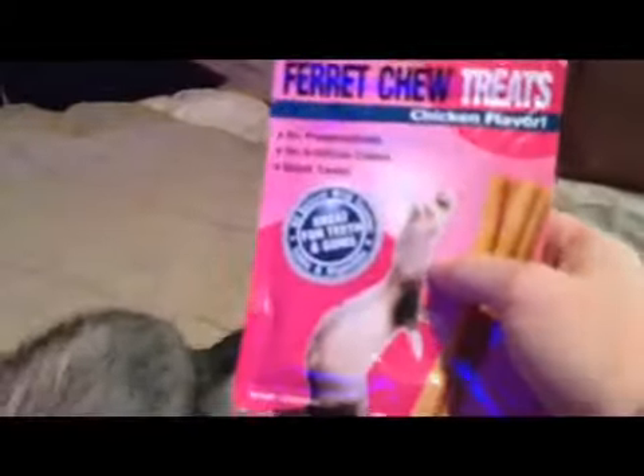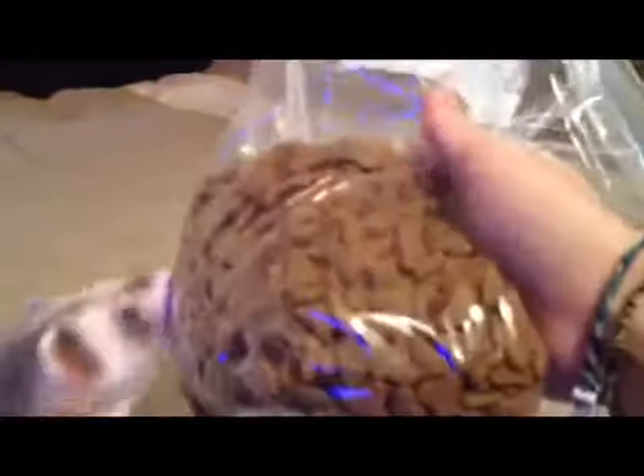Link sees the treats now — Link likes raisins. If you are just trying to get your ferret to do tricks, then you do them on a regular basis. You can even use the food that you feed them.